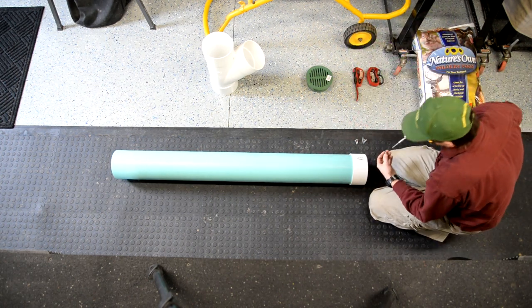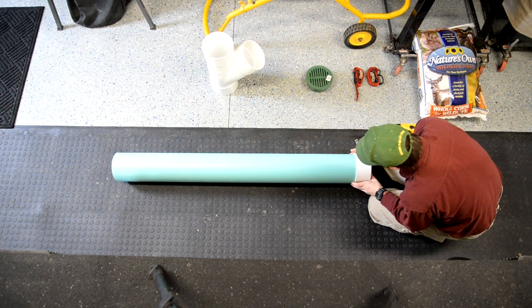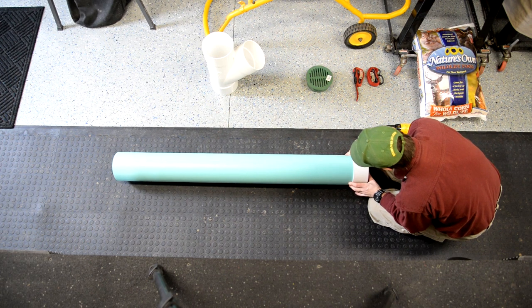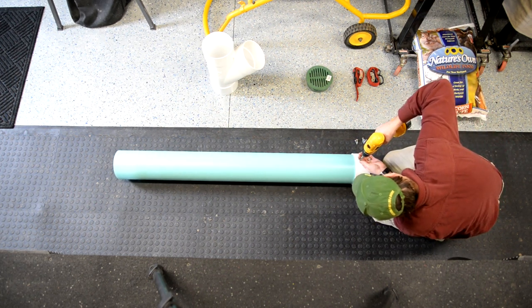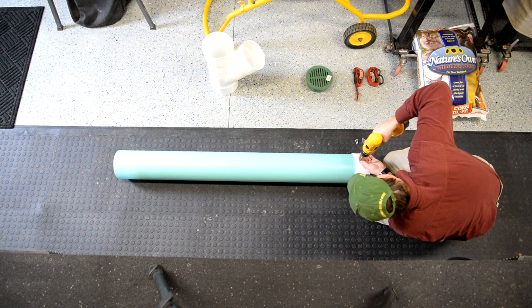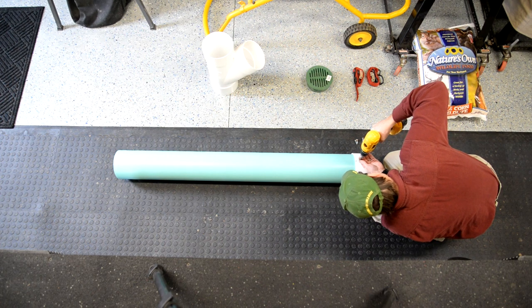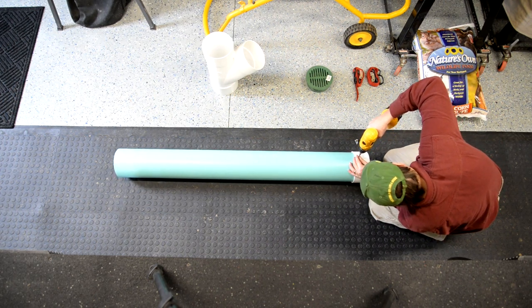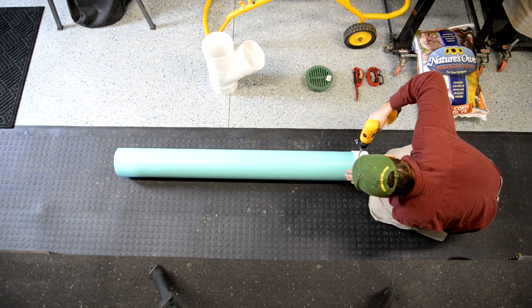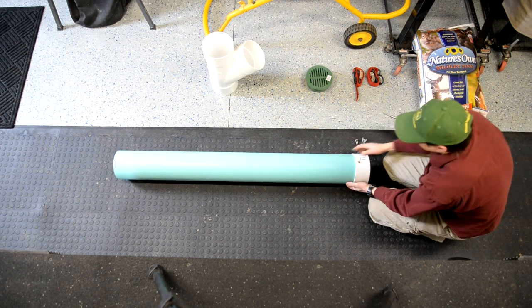First thing we're going to do is put the top cap on. It fits on real nice. I like to hold it on with a couple of screws. The only reason the screws are there is to keep the coons from opening up the top and going down the tube. In the past I've not screwed them and occasionally they open them up — makes it kind of hard to find your cap back if it's in tall weeds. So I take self-tapping barn screws with a little washer and screw two of them in. Just make sure when you go out to fill the feeder to bring your screwdriver with you.